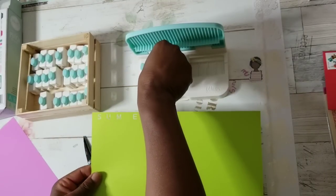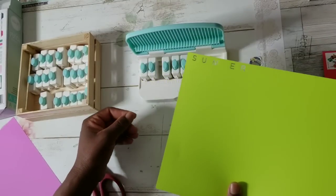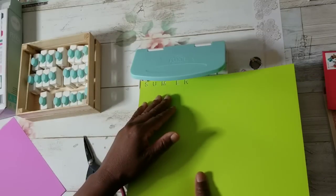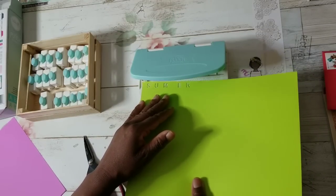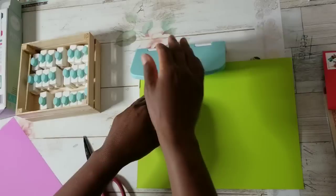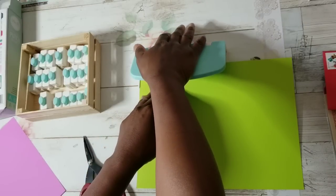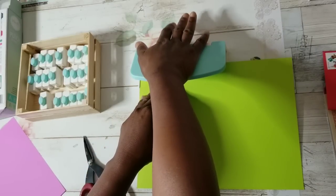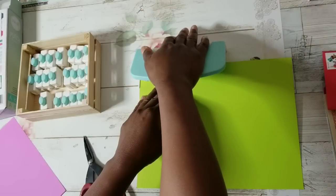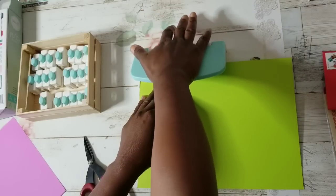I had not seen this tool before — I didn't even know it existed. We Are Memory Keepers — they have so many different punch boards. I first heard of it maybe a couple months ago from a YouTube friend who told me Tuesday Morning had it.